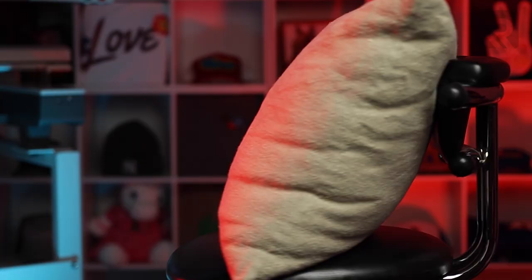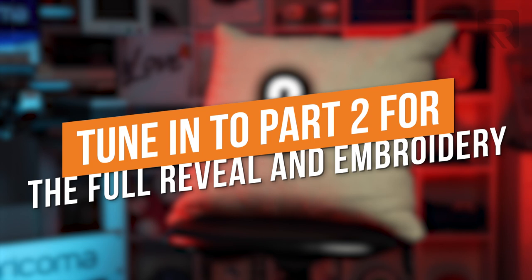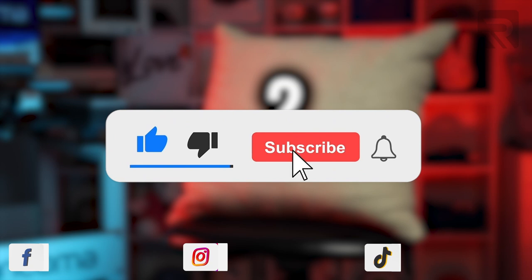If you guys like these tips or just want more videos all about embroidery, let us know in the comments below. Also check us out on Instagram where we have over 25,000 followers — we share content just like this and host giveaways. Thank you so much for watching — I'll see you guys next time.